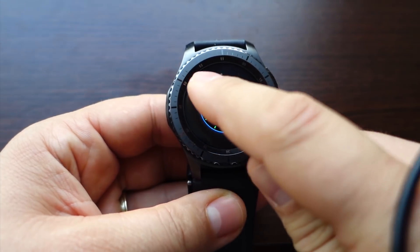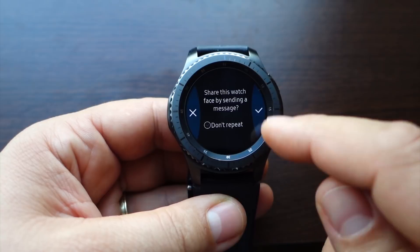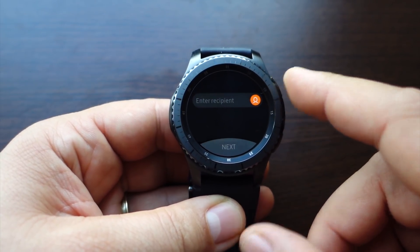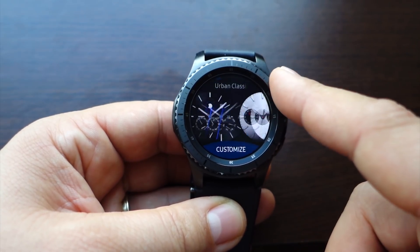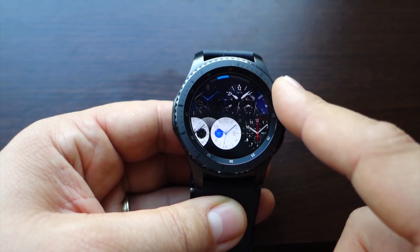The first feature: when you want to change your watch face, just press on it and you'll get this new option to share that watch face. You can share your favorite watch face with anyone from your contact list — just press share and you will send them a message.